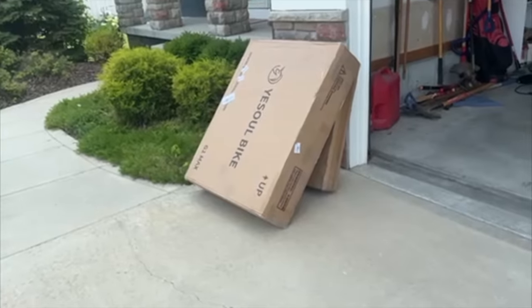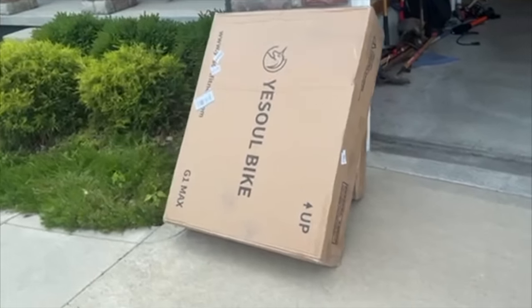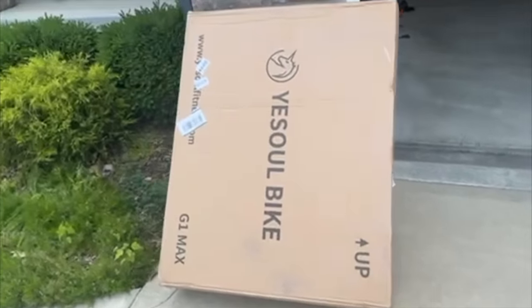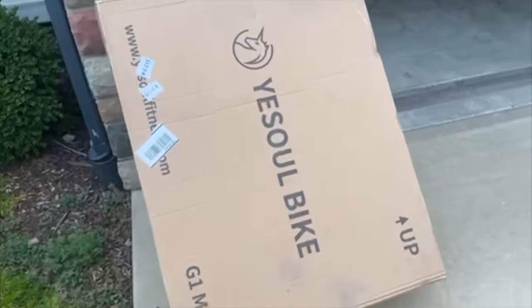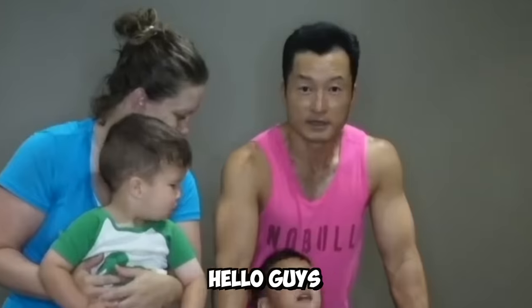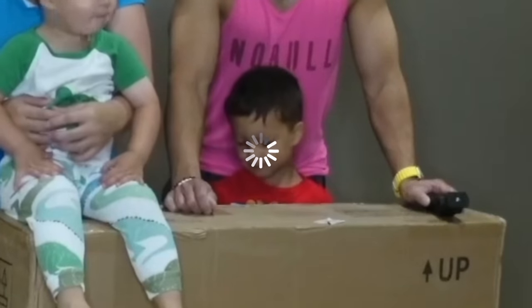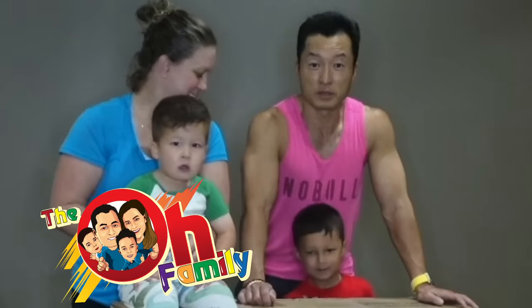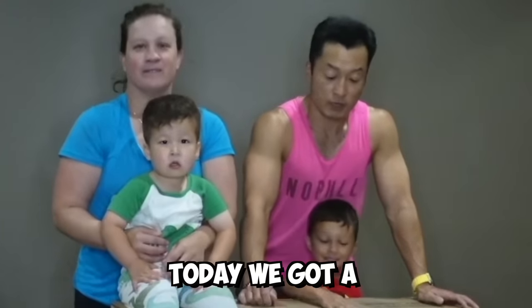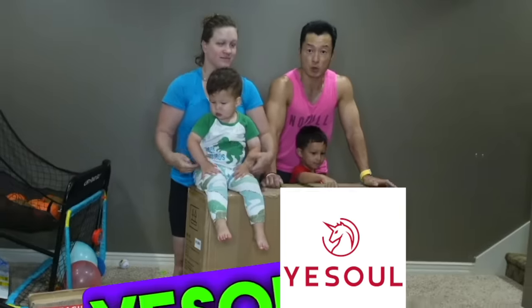Get ready for an exciting unboxing today - we're unveiling the highly anticipated YaySoul indoor exercise bike. Join us as we discover its amazing features together. Hey, what's up guys, welcome to the Old Family Vlog! Today we got a special package from YaySoul bike.